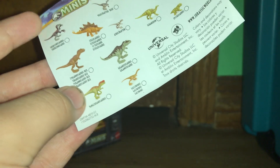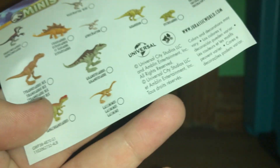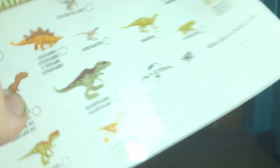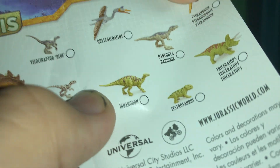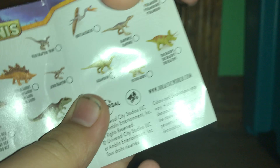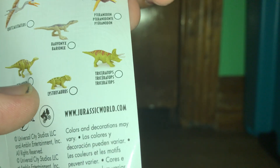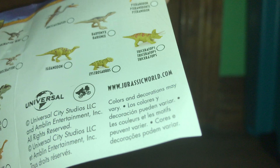Here are all the characters that you can get. You can get the Therazinosaurus, Rexy — which is a big figure that comes alone on the back — the Giganotosaurus, and this one comes with Velociraptor Blue. Giga and T-Rex are the big ones. You can get the Quetzalcoatlus, which comes with the Gallimimus — small but cool. You have the Baryonyx, which is beautiful, and it comes with the Iguanodon. Then you can get the Triceratops, which comes with the Tyrannodon, and last but not least, Therazinosaurus and Lystrosaurus.